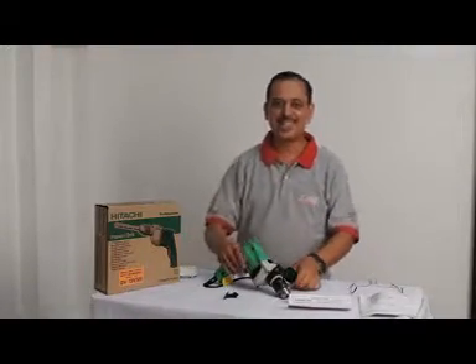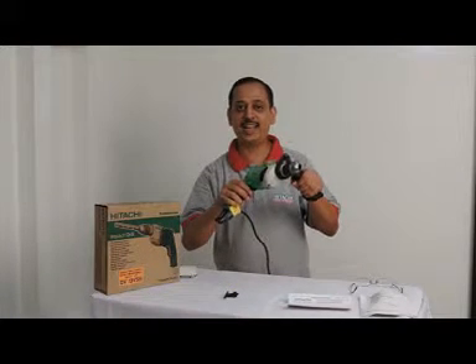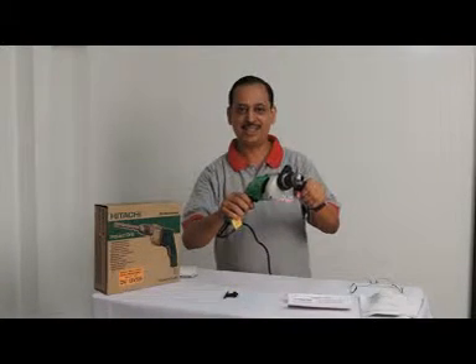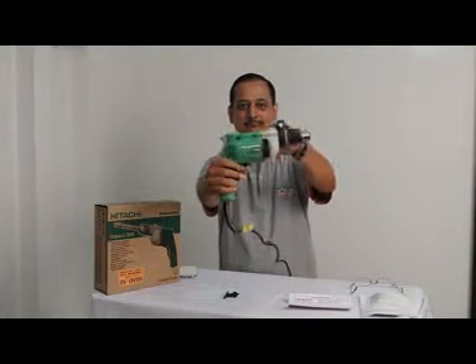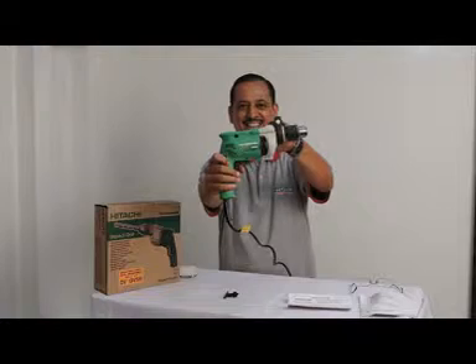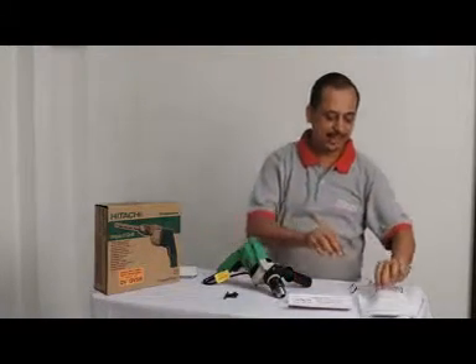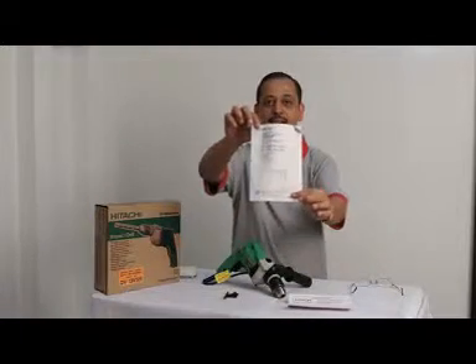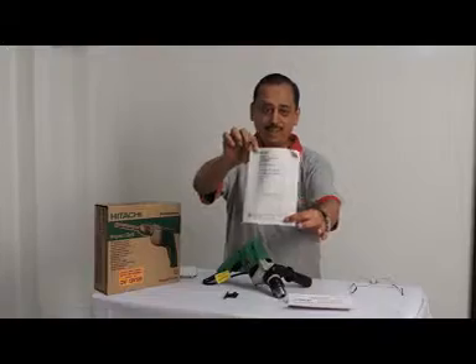This is the Hitachi 13mm drill machine. This drill machine is supplied with a manual — you have to read it first.